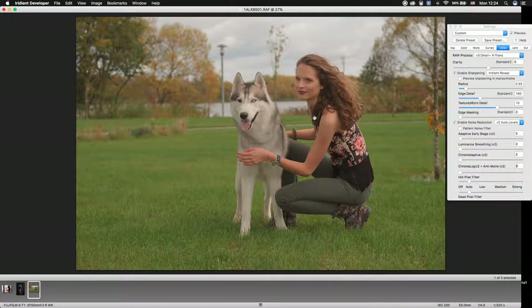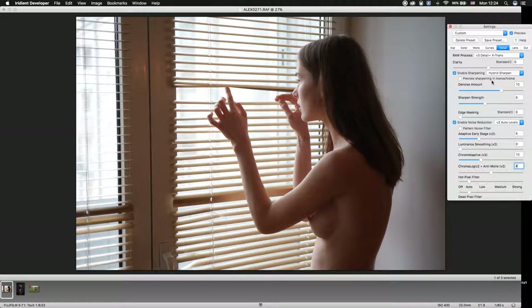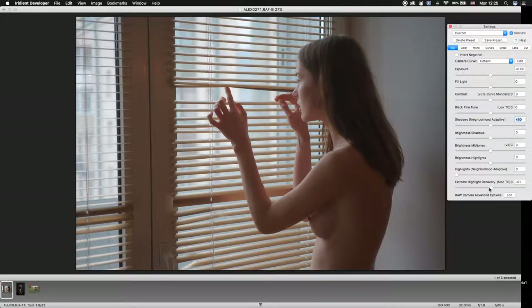Now the picture looks pretty good. I'll show you with one more picture — let's take this one. We'll do the same: change the profile to Linear, apply Irradiant Reveal to add some sharpening and reveal details, then shut down those sliders. Go to exposure and recover shadows and highlights.